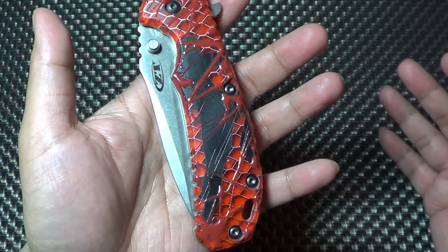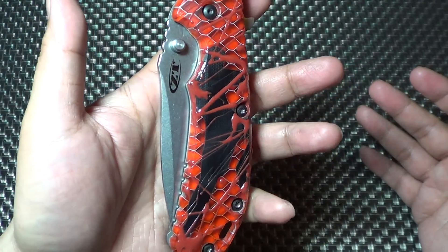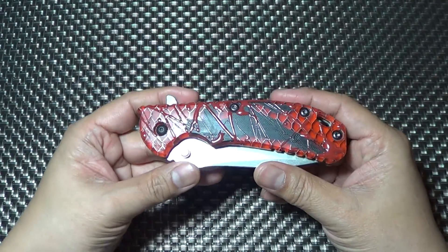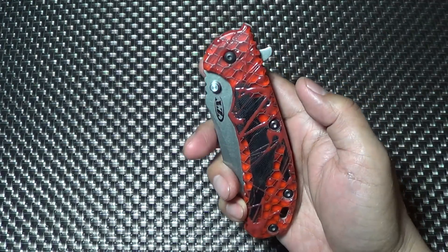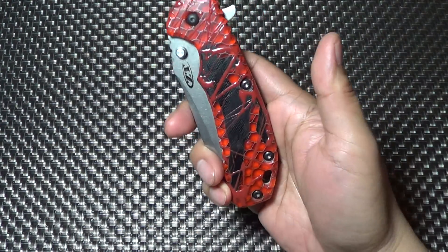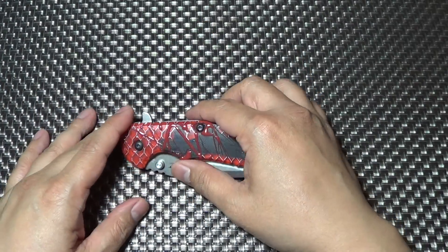So check out his channel if you guys don't know already. Send him a pimp request if you need something pimped. You know, it makes me less hesitant to buy a knife with a scale that I'm not too crazy about — like that Southerd — because I know that Nick could just do something incredible with it. So maybe the Southerd.